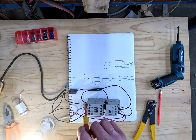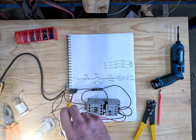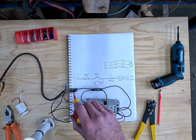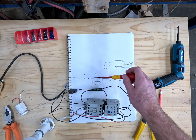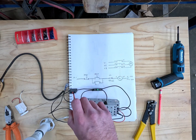Now you can press stop, start again, stop again. You can add as many starts in parallel as you like with the start button, and as many stops as you like in series with this stop button.